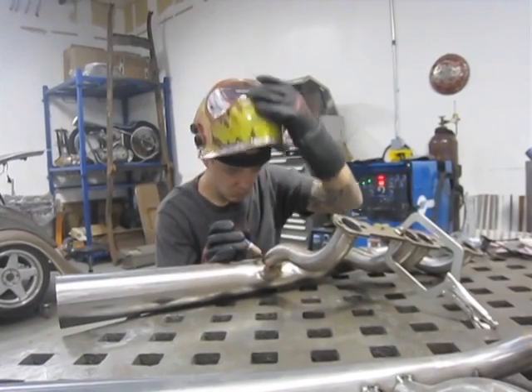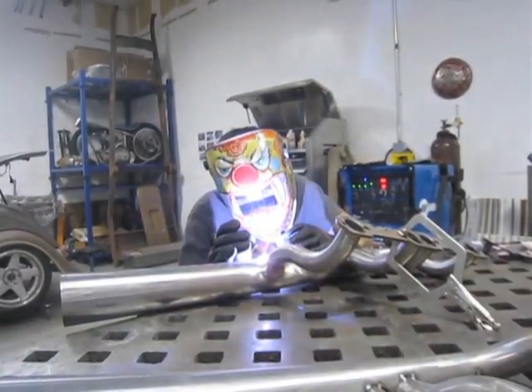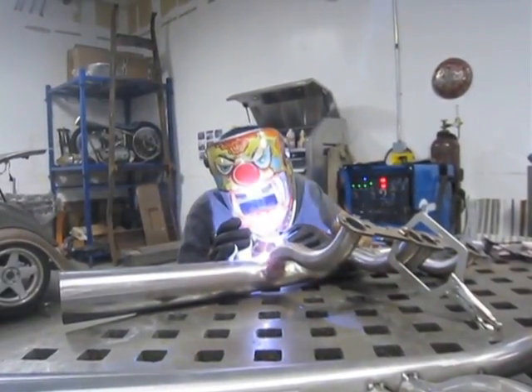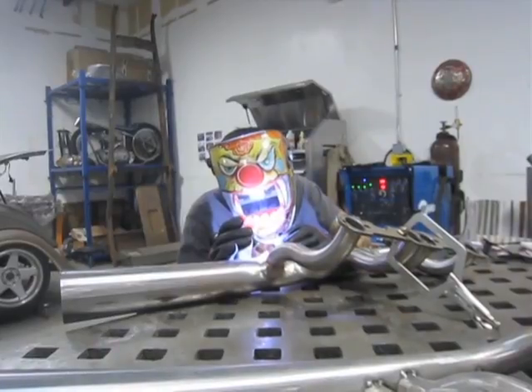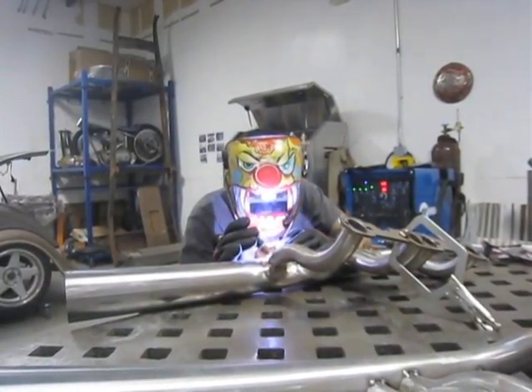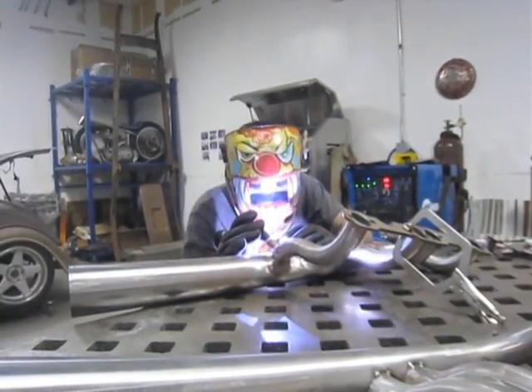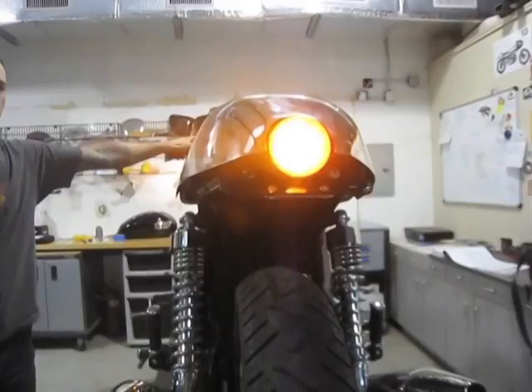We placed a custom tail light — an LED tail light with integrated turn signals on this bike as well — and that required machining the tail light housing itself and then using someone who knew LEDs real well to wire the LEDs up inside the tail light.